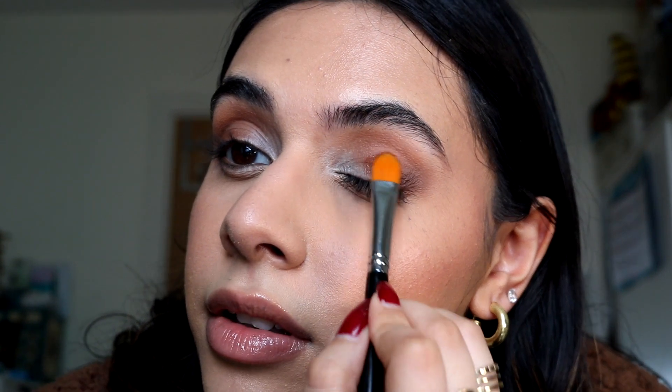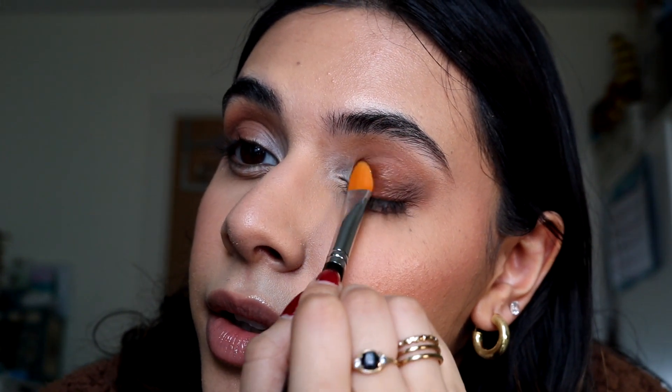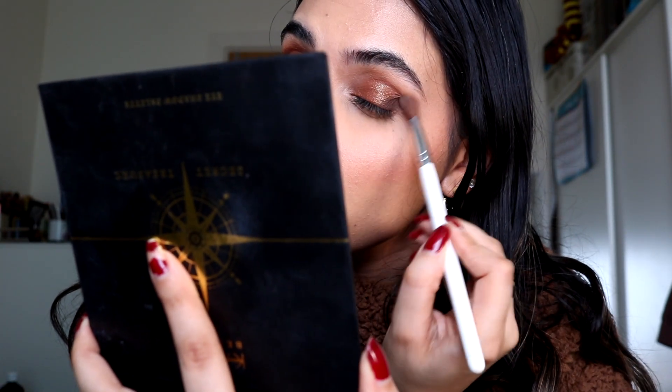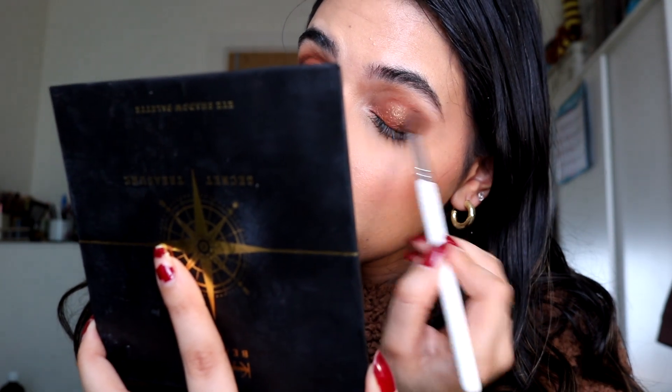I'll get the lid shade on now. This is the Black Party eyeshadow from Dose of Colors in Encore — I haven't used this in so long, but I love this shade so much. I feel like this is perfect for this look because it's a one-and-done little eyeshadow you can just throw on the lid. I'm going to take it on a brush and let's try it dry first. Oh my god, I forgot how much I love this — look how pigmented it is, but then it's got gold glitter on it. It looks nice and wet, just the gold glitter on top. Obsessed. I'm just going to tightline with my LA Girl liner, then take a clean brush just to blend it.